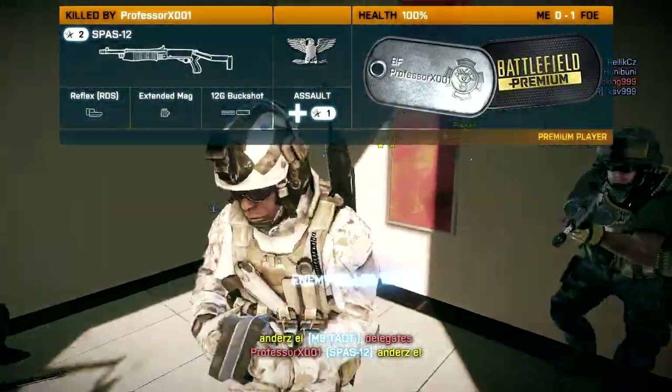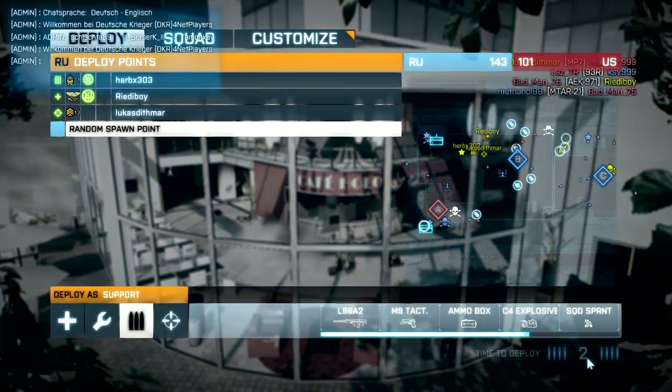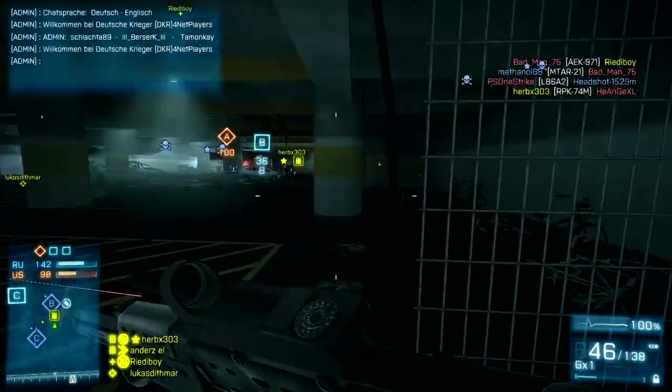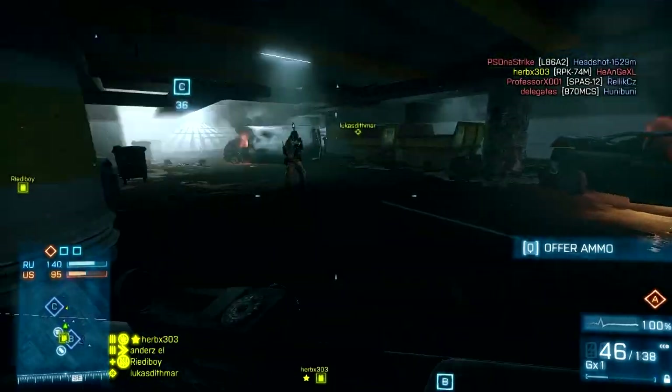There are a lot of enemies around here, all of them running the Spaz-12. It's like Spaz-12 paradise. Sadly this is a perfect map for the Spaz-12, so I am kind of outgunned in that regard.